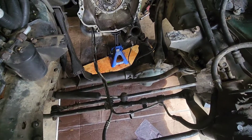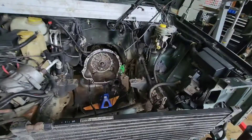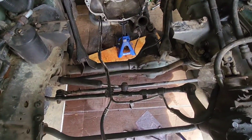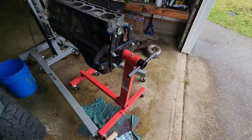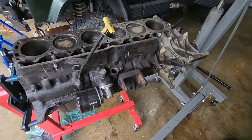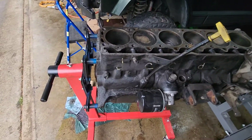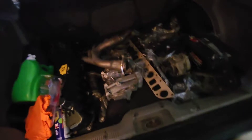I emptied it all out now. That's what the cardboard is for down there — it absorbed most of it, so I'll throw that away. Then I can start tearing this bad boy down and pressure washing it, getting it good to go. Same thing with the head — I'm gonna lap the valves and just do a basic job on that. Got all the parts in here, everything's all labeled.